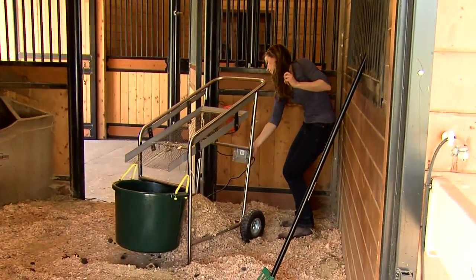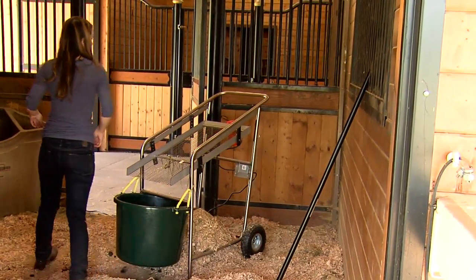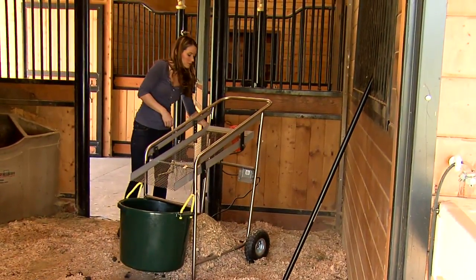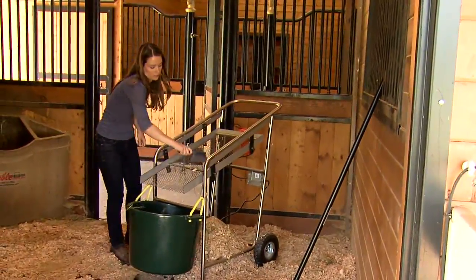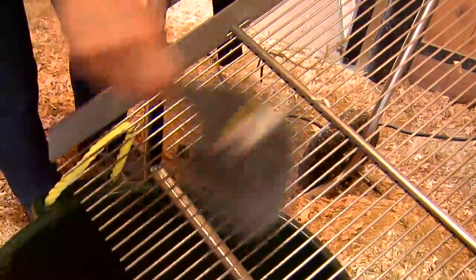Stahl Gem's patented bedding sifter is narrow enough to fit through any door and at just 52 pounds, it's light enough for anyone to use. It's made of durable, rust-proof stainless steel for years of use.